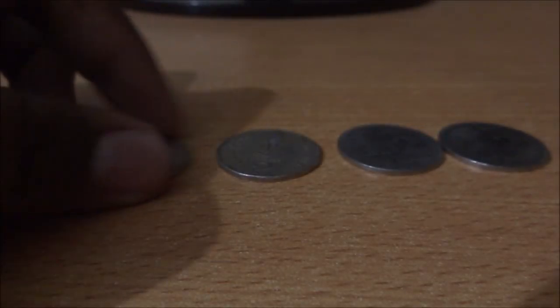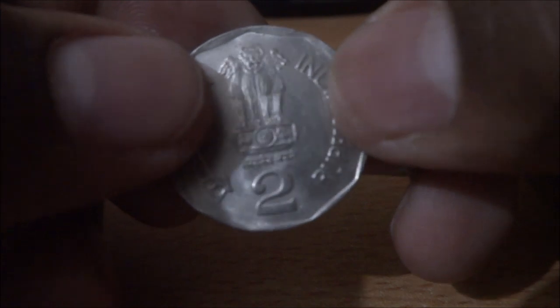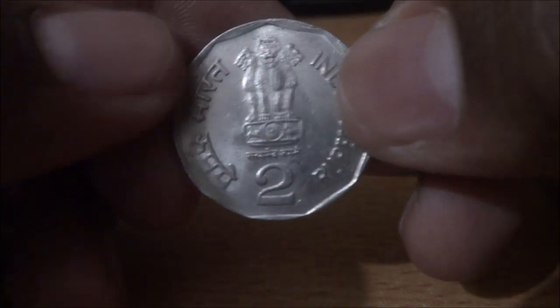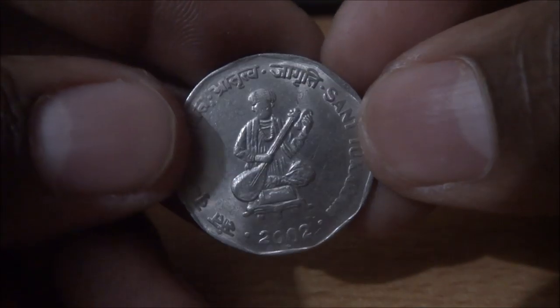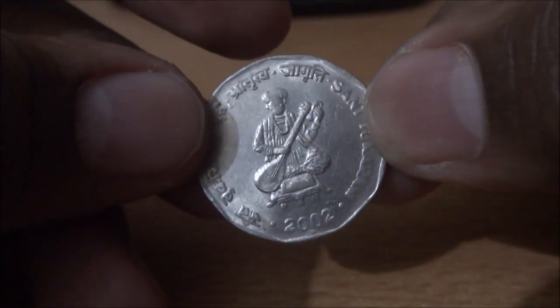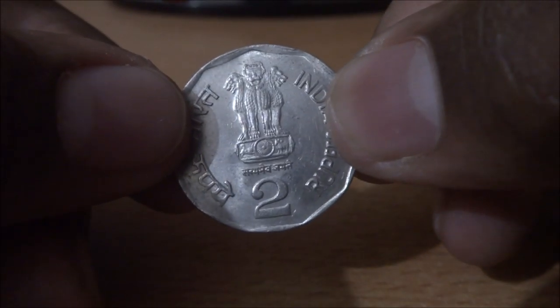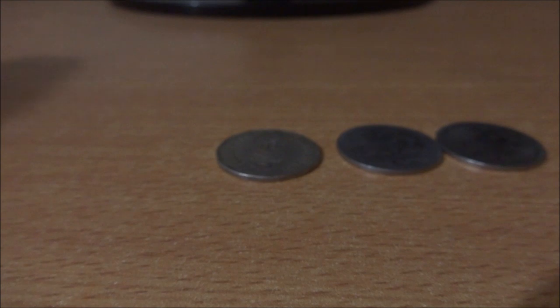The next one — and on the reverse it has Sant Tukaram, 2002. Brilliant condition, UNC. I like this coin also a lot. Recently I got this coin from my cousin.